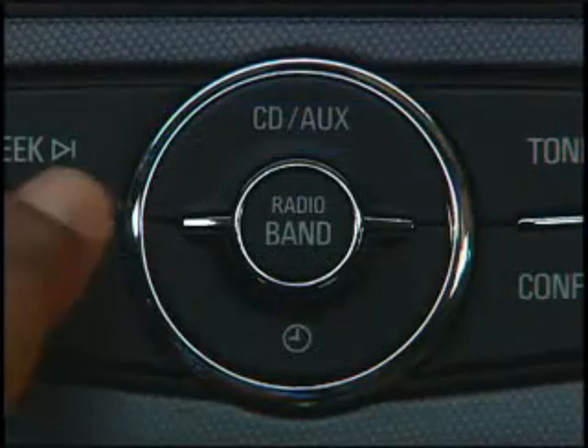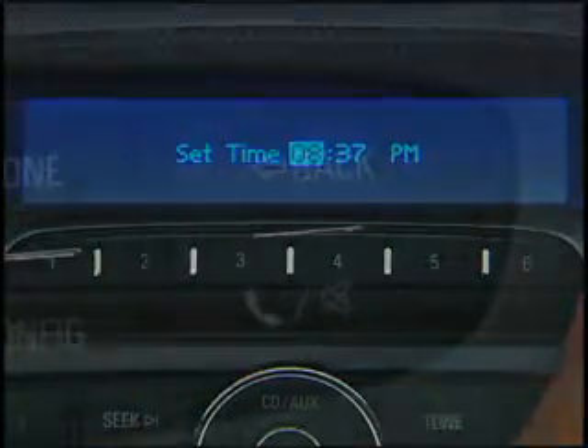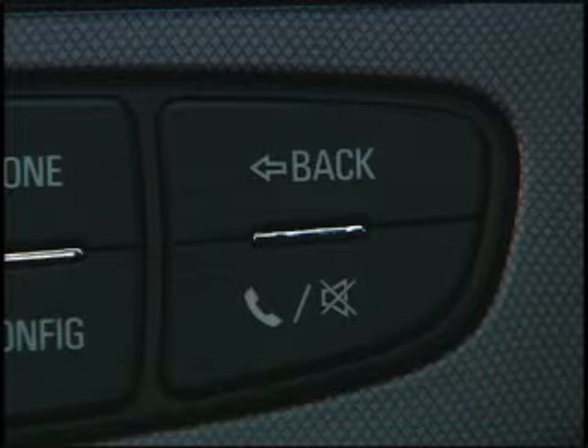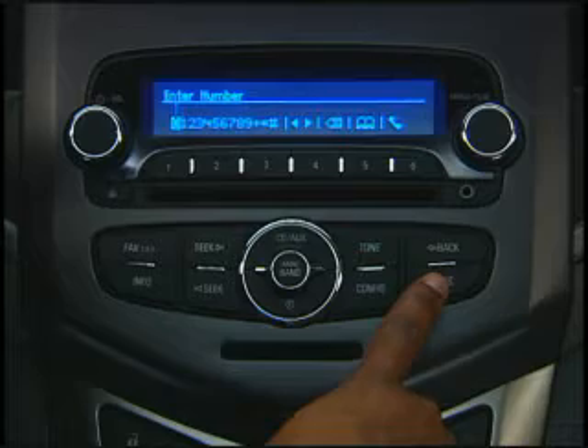The clock icon button opens the clock menu, where you can set the time and date. The button with the phone mute icon on top-of-the-line sound systems opens the phone menu and mutes the audio system.